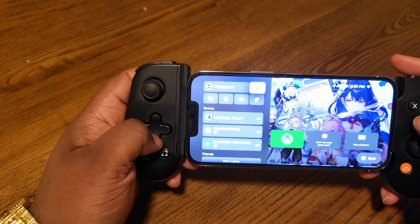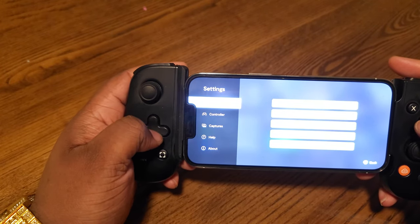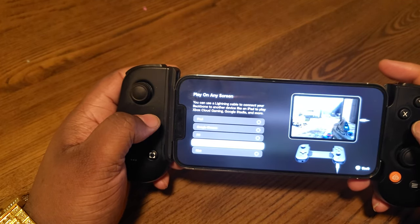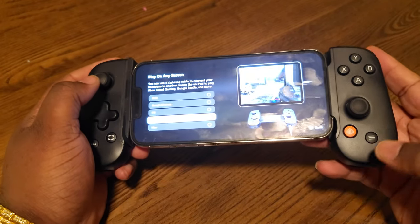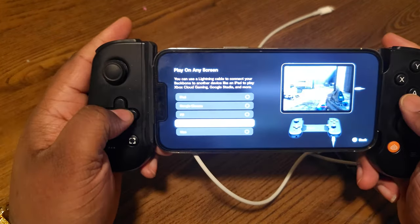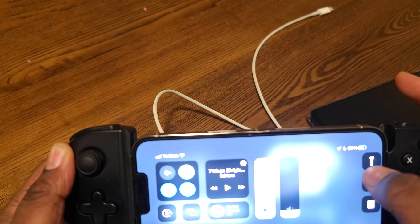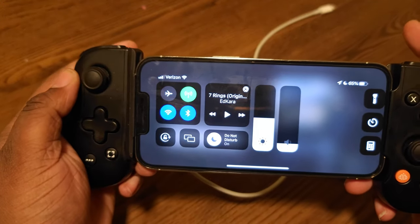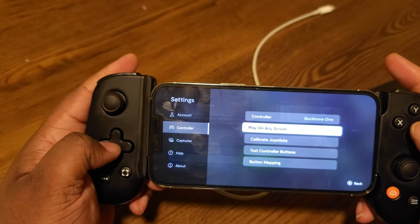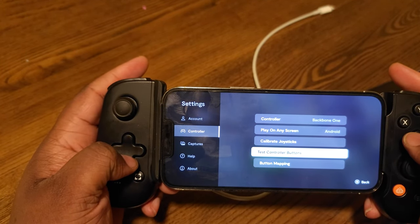So in the app you've got your friends list, your pictures that you can take, recordings, multiple screenshots, and settings that show your accounts and controller info — the Backbone One controller right there. Here's the thing a lot of you don't know: if you plug this in using your iPhone Lightning adapter, you can play on iPad, Google Chrome, PC, Android, and Mac. You can also calibrate your controller there to fix stick drift and test your controller buttons.